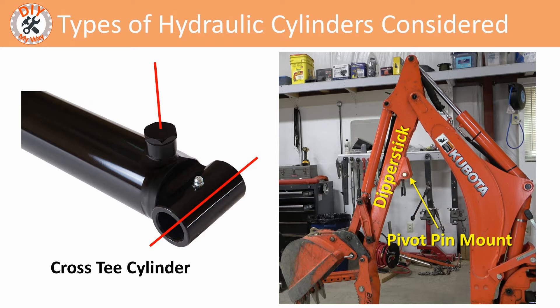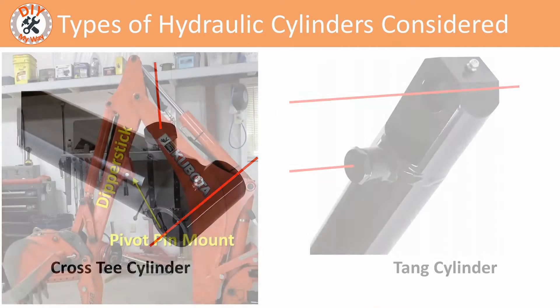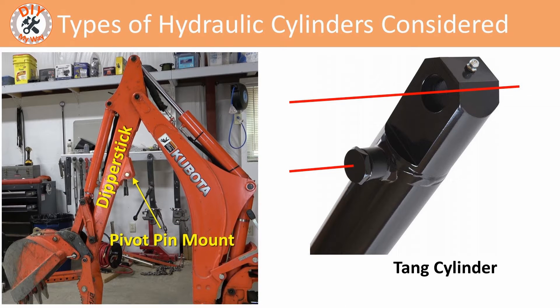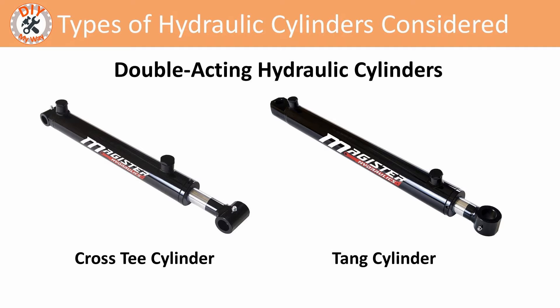Or straight down where the fittings and hoses have the greatest risk of damage while digging. To solve this problem, you'd have to cut the mount off and weld it back on parallel to the direction of the hydraulic ports. Also you'd likely have to add a spacer between the mount and the cylinder to give enough room for a fitting to clear the dipper stick pivot pin mount, which was my case. I did not want to instantly void the cylinder warranty by making such a modification, which is why I chose a tang style cylinder. The tang cylinder has the ports oriented parallel to the mounting pin hole, meaning it will face out either side of the dipper stick. Also, the distance between the extend port and the mounting pin hole gives ample clearance from the dipper stick pivot pin mount for a fitting and hose connection. No modifications to the cylinder are needed and the warranty is not voided, so the choice was clear — the tang cylinder wins.